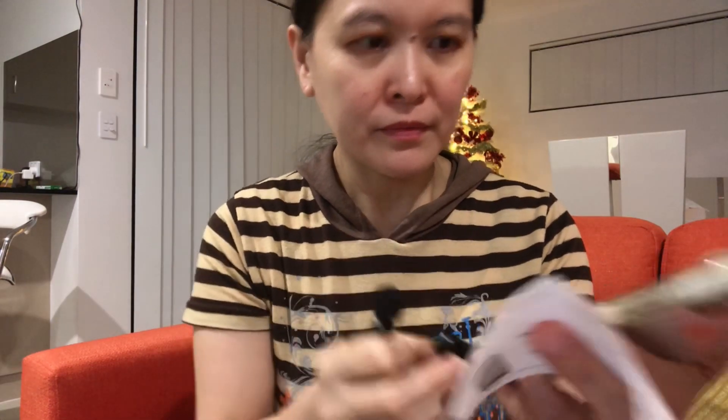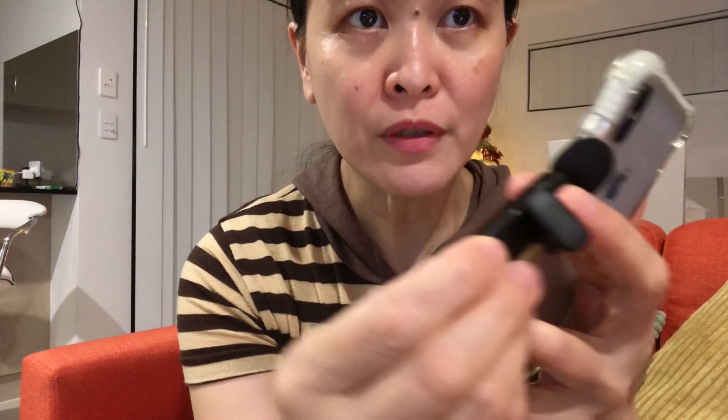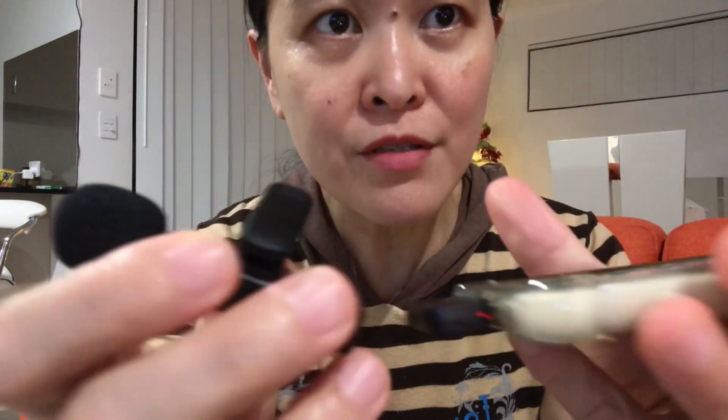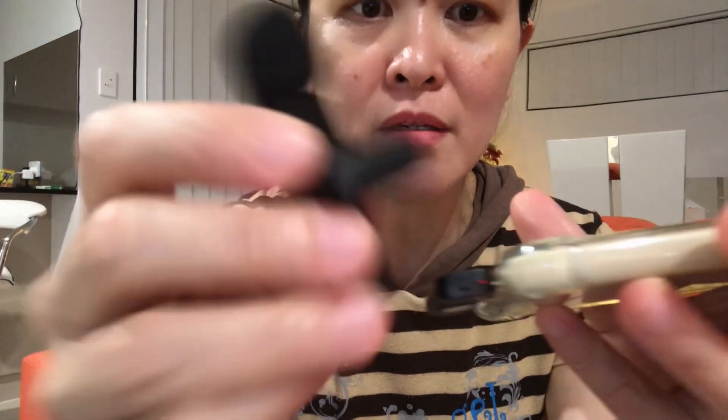Now let's proceed to using it. We connect the receiver to the phone, then we clip this. But before that, we turn on the power — we press the switch key — then the indicator turns green. Make sure that the phone is unlocked, and you'll see the receiver light turns red, so it stays red when it's connected to the microphone.